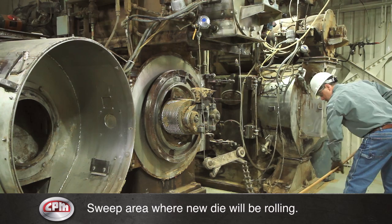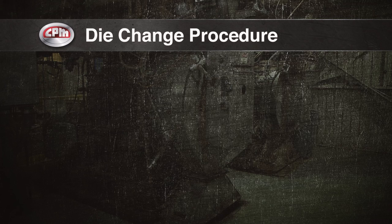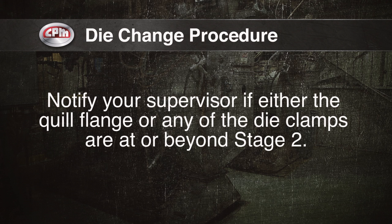Visually inspect the quill flange and die clamps for signs of die movement. Use the proper gauge to check the wear stage of the quill flange and die clamps. Notify your supervisor if either the quill flange or any of the die clamps are at or beyond stage 2.